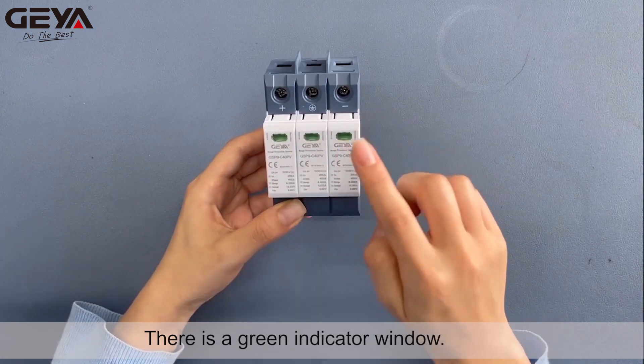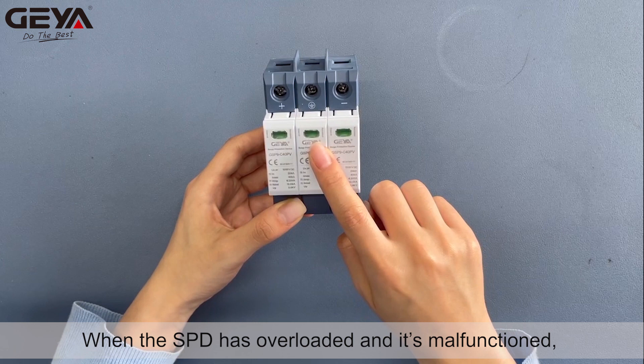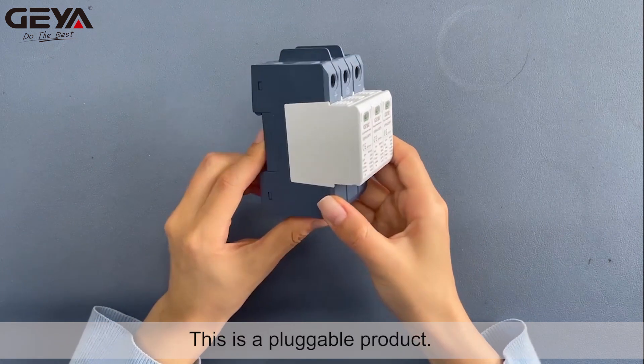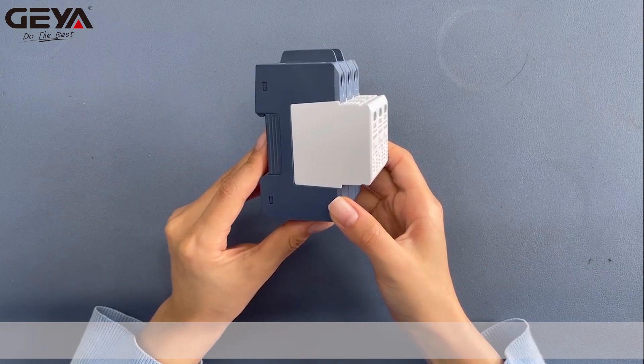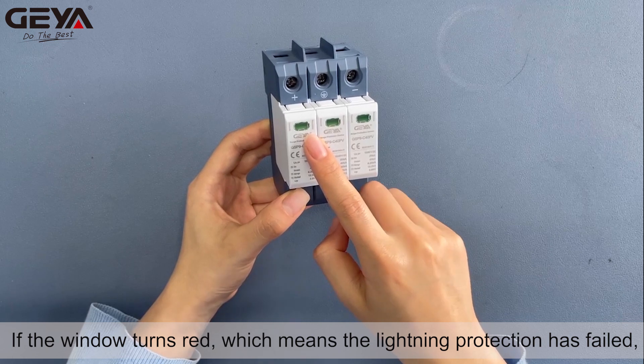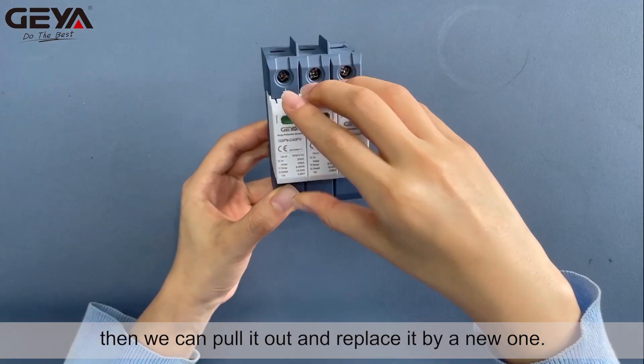There is a green indicator window. When the SPD has overloaded and malfunctioned, the window will turn red. This is a pluggable product. If the window turns red, which means the lightning protection has failed, then we can pull it out and replace it with a new one.